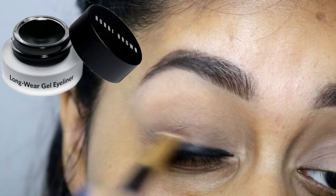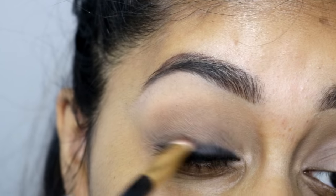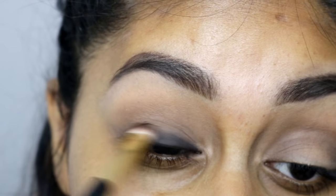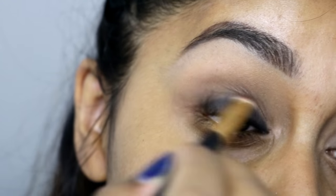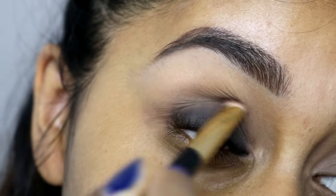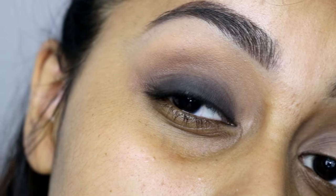Here I'm grabbing the Bobbi Brown Long Wear Gel Eyeliner in the shade Black Ink. I'm applying it close to the lash line first, and with whatever product I've already put on the lid I'm taking a clean brush and buffing that product upwards. This gel eyeliner really stays on all day — it literally does not crease, it does not budge. It's such a good product for a smoky eye and you really don't need that much either.